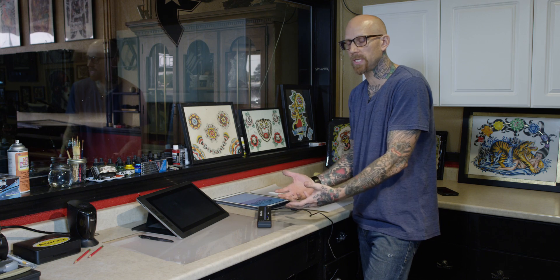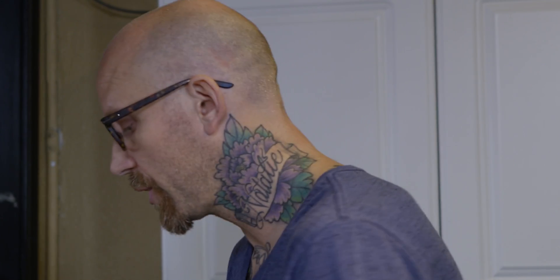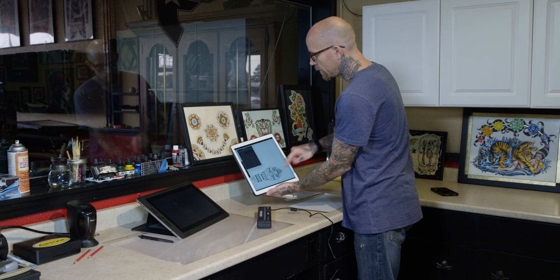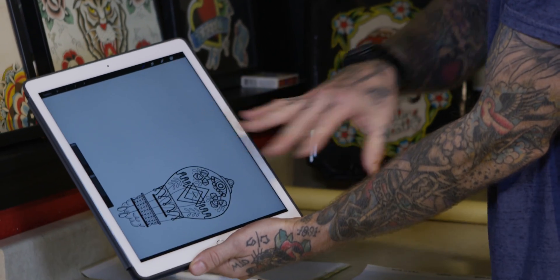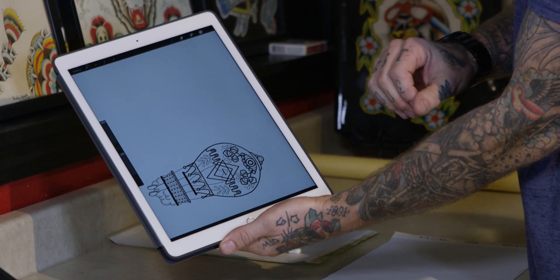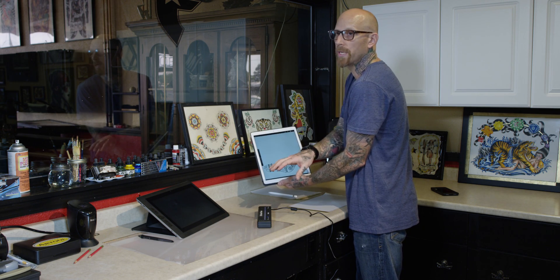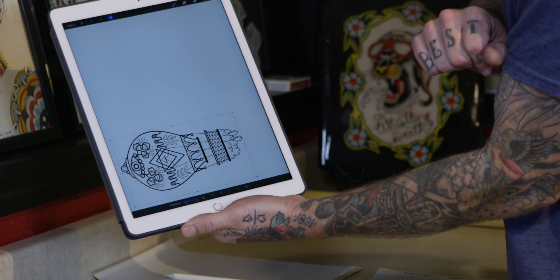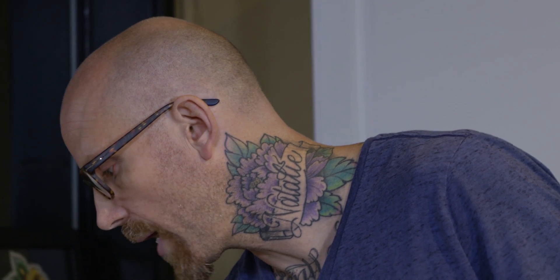We're going to walk you through how to fine-tune your design and prepare it for the stencil. I'm working in Procreate, but whatever app you're using, you're going to want to mirror the image so that you have a stencil with the proper orientation. Make sure that you mirror your image before exporting.